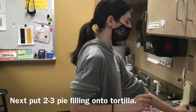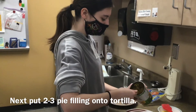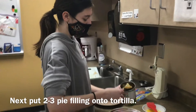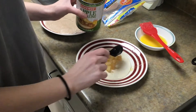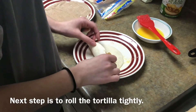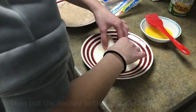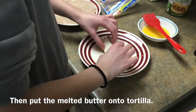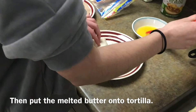Now I am putting two or three tablespoons of the apple pie filling onto the tortilla. I am going to roll it tightly. Now I am going to put the butter on it.